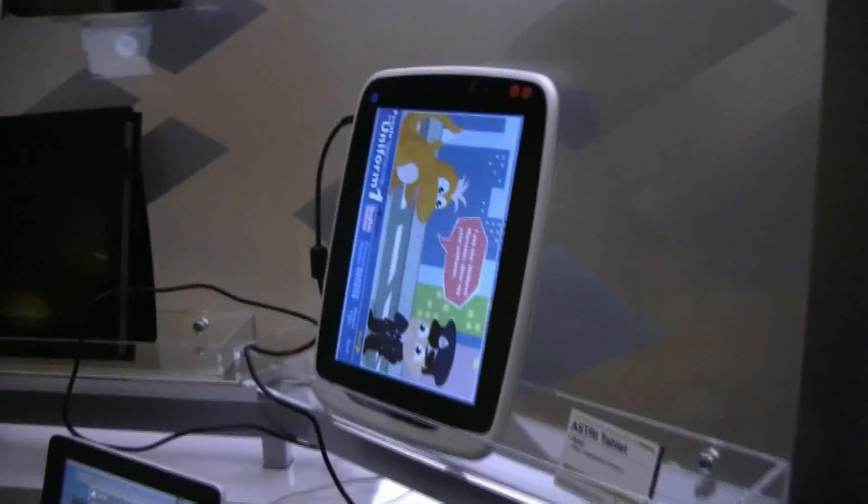We talked about before some devices that come out of Shenzhen — low price — but also some other tablets looking at Europe and very specific usage models.